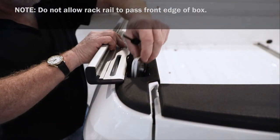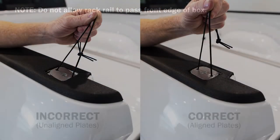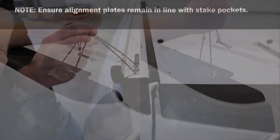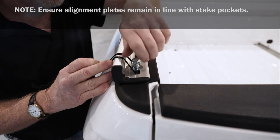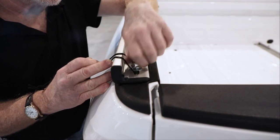While holding knotted end of cord, drop clamp into stake pockets. Line up clamp and alignment plates with stake pockets. With clamp and alignment plates flush against stake pockets, place washer over slotted hole and turn hex bolt until finger tight. Repeat for remaining stake pockets.